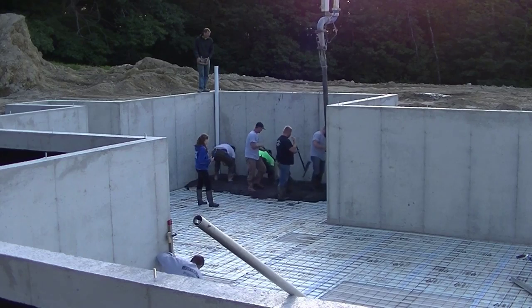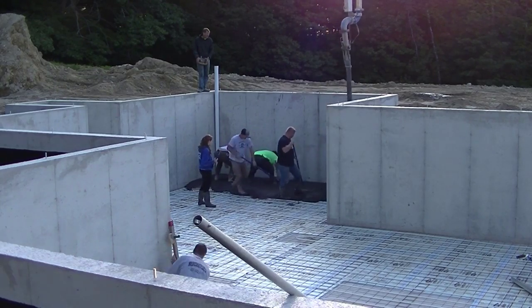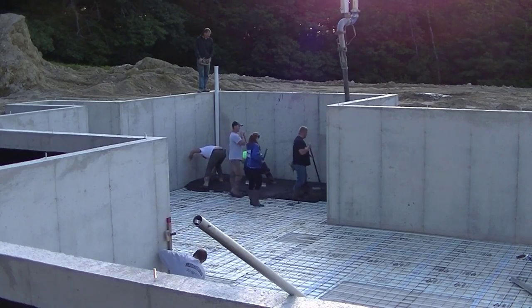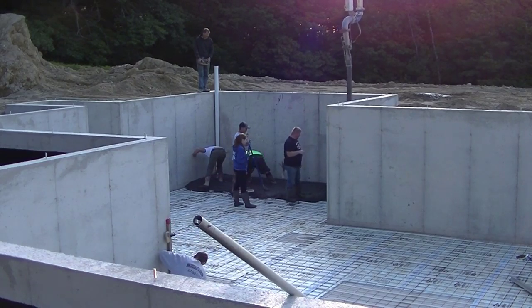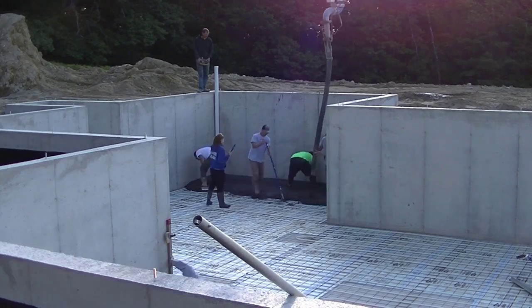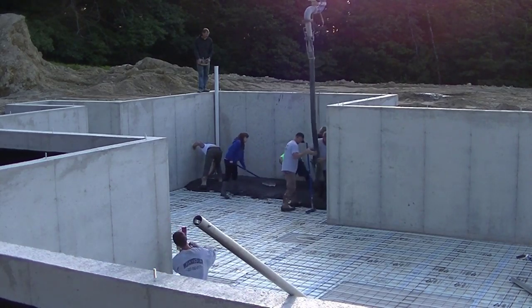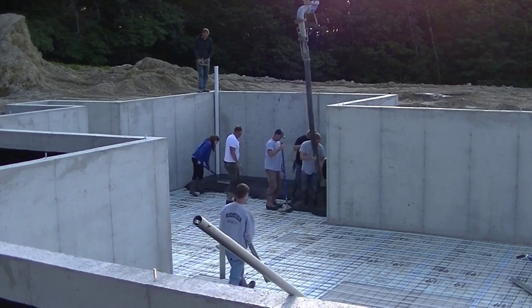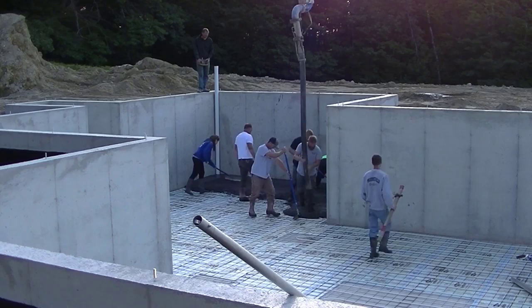You can see the concrete is pretty dark — it's a charcoal gray, or I just call it black. We're using a 3,000 PSI concrete mix with a three-quarter-inch aggregate. It also has fiber mesh in it for reinforcement.